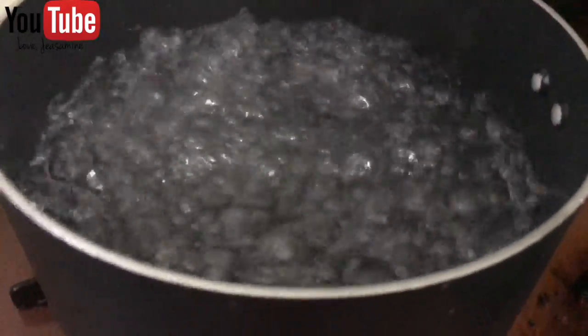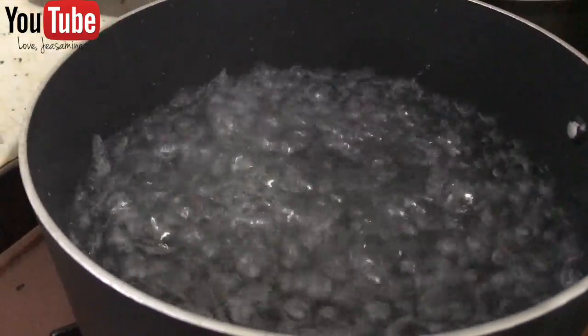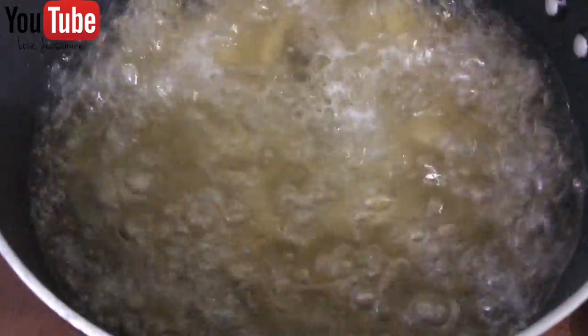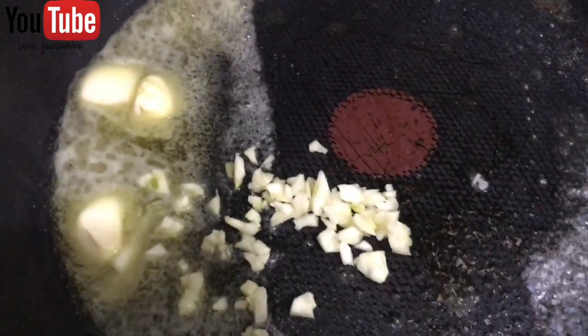Right here you can add your pasta, oil, and salt when it's boiling, and this is how it should look like when you add those ingredients in. So now that your pasta is boiling, go ahead and get another pan.